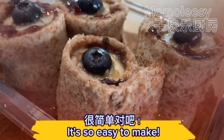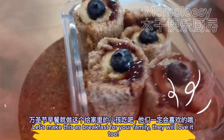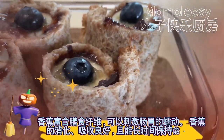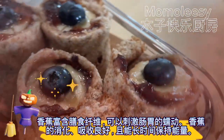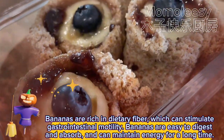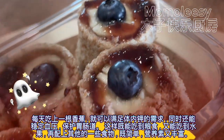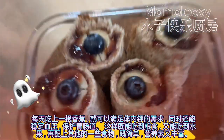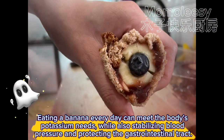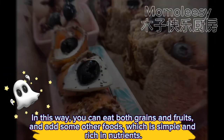It's so easy to make! Let's make this as breakfast for your family — they will love it too. Bananas are rich in dietary fiber, which can stimulate gastrointestinal motility. Bananas are easy to digest and absorb and can maintain energy for a long time. Eating a banana every day can meet the body's potassium needs while also stabilizing blood pressure and protecting the gastrointestinal tract. Simple and rich in nutrients!